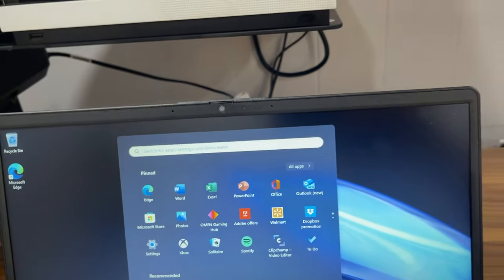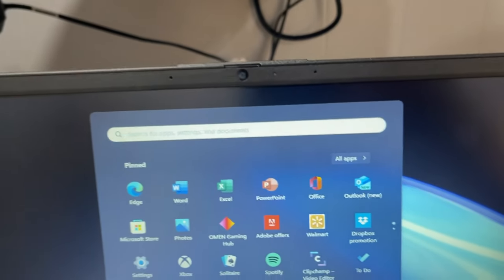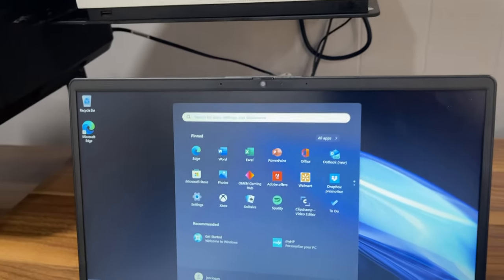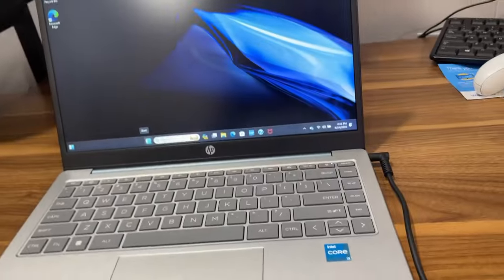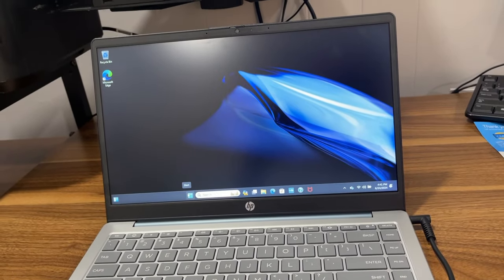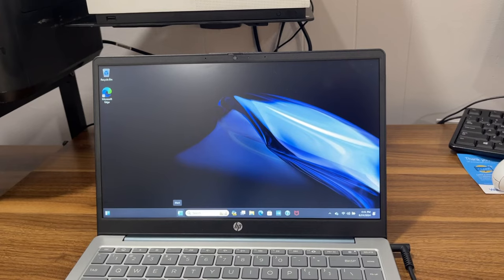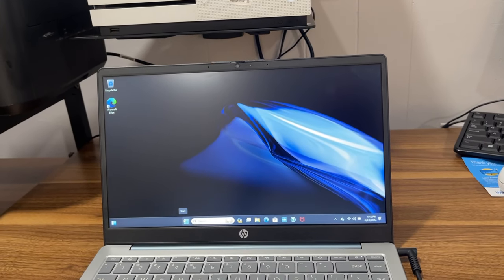Anyone can use this — young, old — anyone going back to school or back to college. So this is the complete unboxing and review for the HP 14-inch laptop. I hope you enjoyed this video. Please give the video a like and subscribe. Thank you for watching, and I'll see you next time. Goodbye.